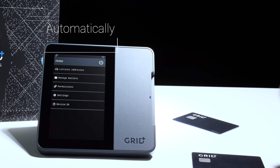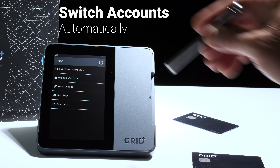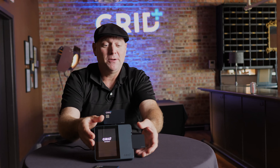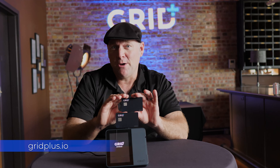Take out the card and your hardware wallet will switch back to its internal account. And there you have it. For more information, please visit us online at gridplus.io.